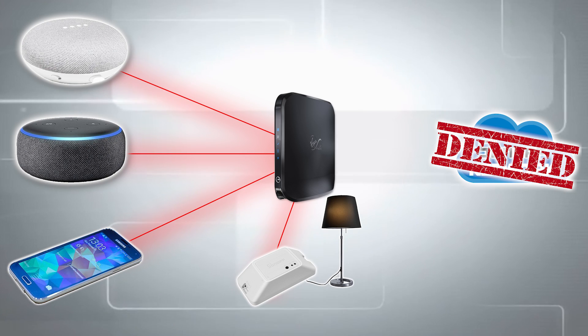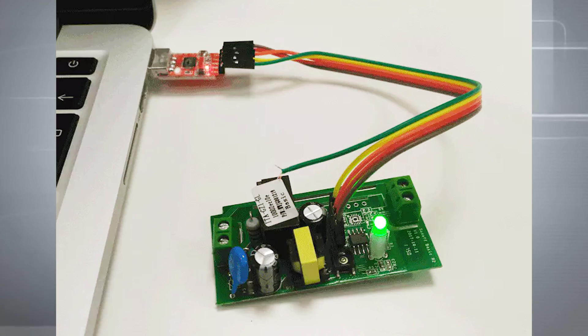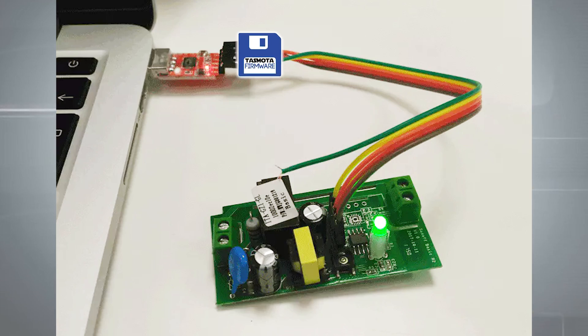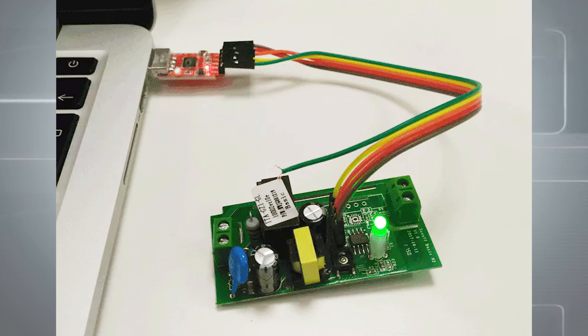And what those people did was they got their soldering irons out — which terrifies me, because I'm not a real man. And what they did with those soldering irons was they connected the little device to their computer, and they flashed it with something called Tasmota. Tasmota is customised firmware that allows this thing to be controlled on the local area network without an internet connection — which is absolutely ingenious, but I'm afraid of the soldering iron.